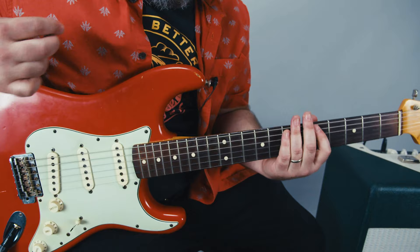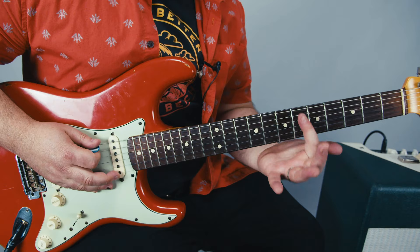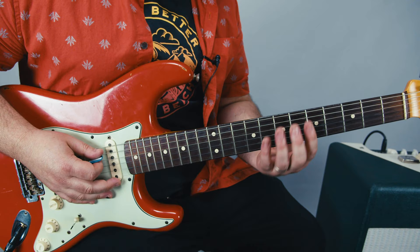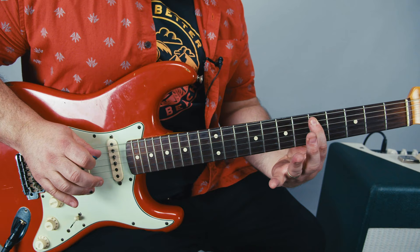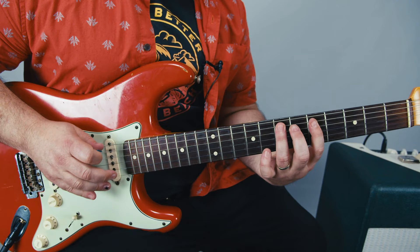Now the main riff, which is one of my favorite Tom Morello riffs. I'm using my index and pinky finger because I can stretch out a little easier for my hands, but you can use your index and ring finger if that's more comfortable. The first note of the riff we can think of as 7th fret — the E note on that A string — but we're going to hammer up to it from the 5th fret. Then the 5th fret A. Then 7th fret E. Then we're going to go back to the 5th on the A.